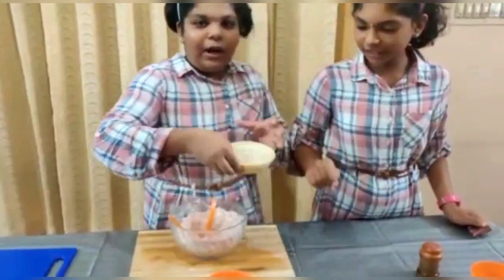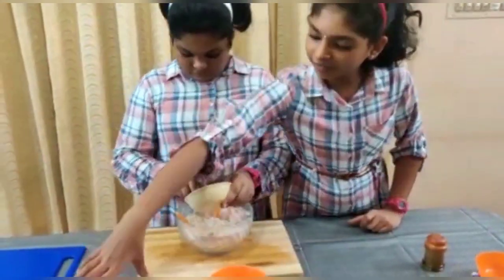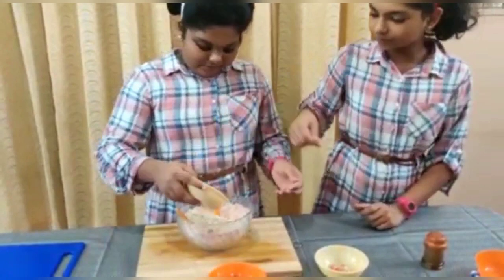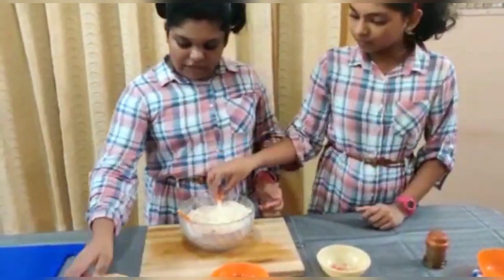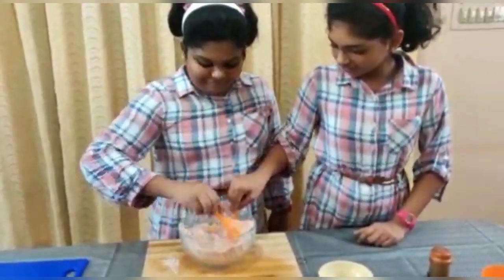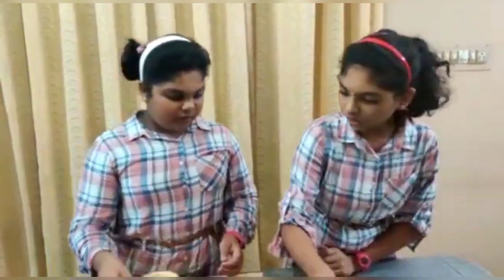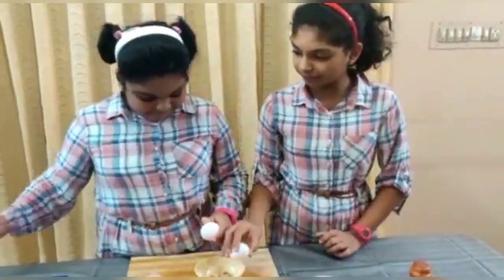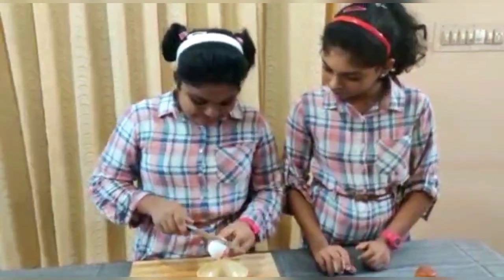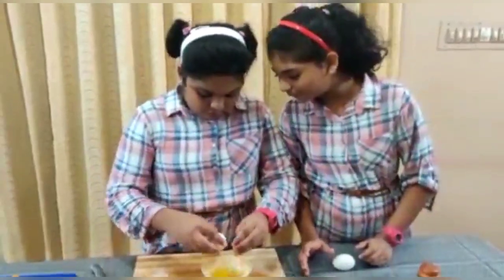Let's mix it so that we can mix it well enough. I will try the egg mixture and we will try to cook it. Now I will take the egg mixture and try to chop it. That's good.